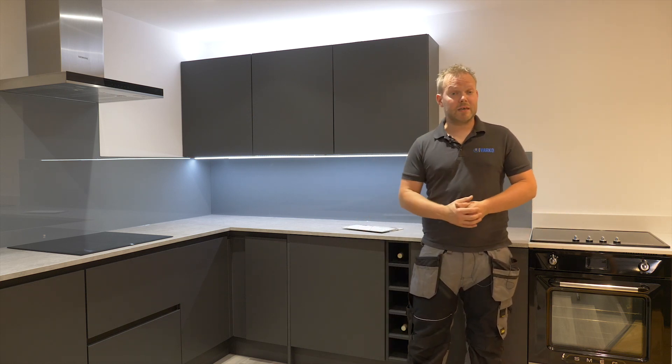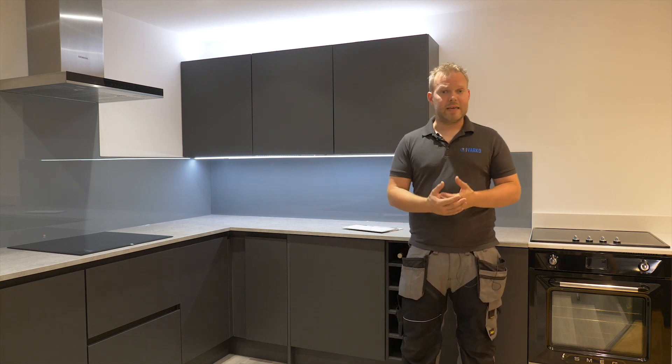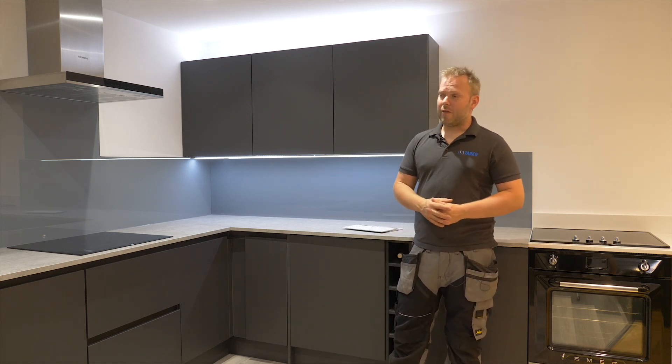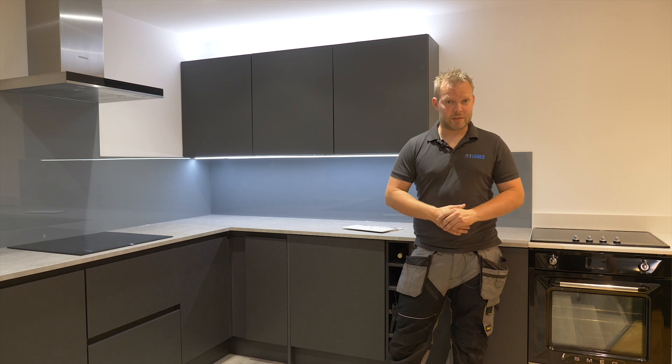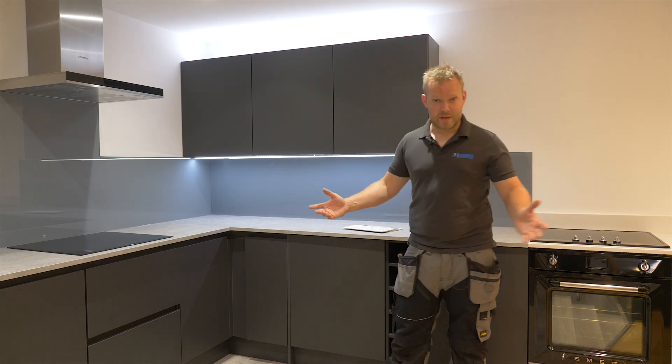It is one of the dearer ways of dealing with your splashbacks, so another cool way of doing it is to just have it where you've got your hood — that's a really cool feature wall there that could really make an impact on your kitchen design without necessarily costing as much as if you were to do the entire thing in glass.